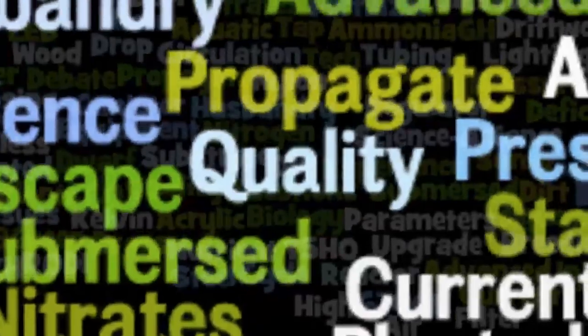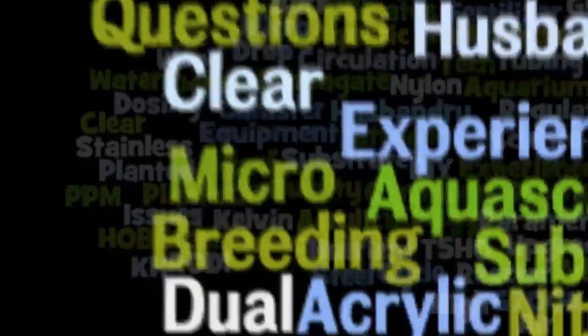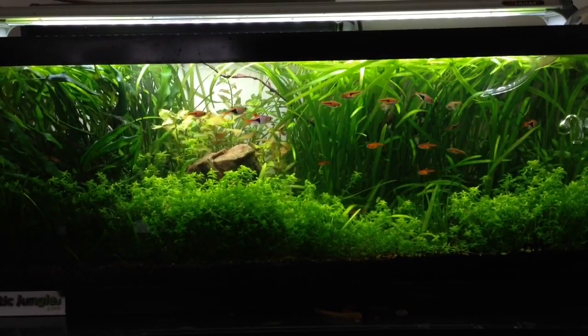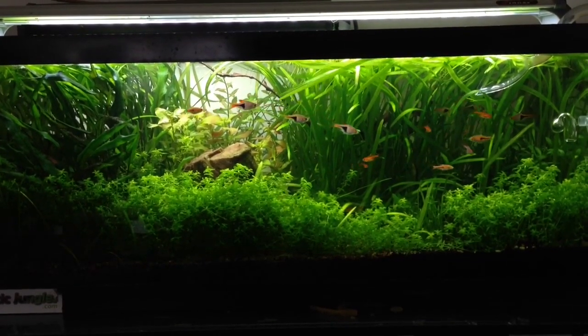Today I'm going to show you why you don't need CO2 in the planted aquarium. Stay tuned for Science Alliance. Welcome to Science Alliance. Today's topic of discussion is CO2 in the planted tank.